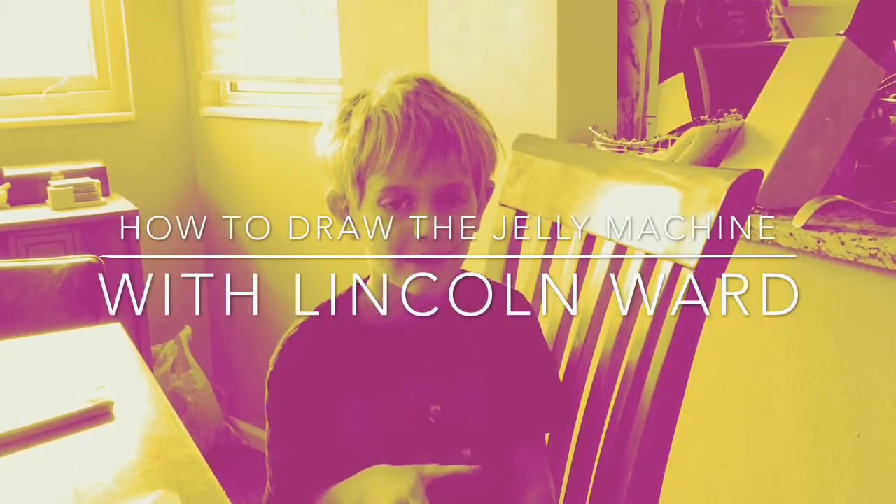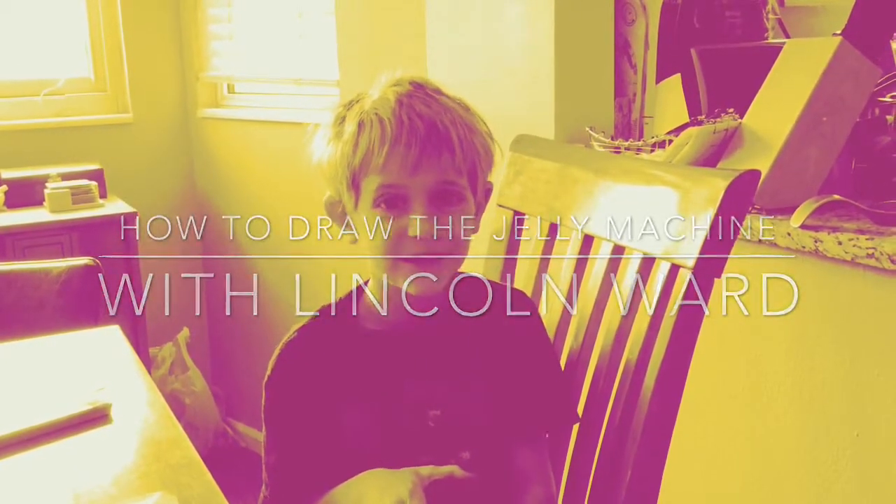Hi, I'm going to show you how to draw the drawing machine from the Spiegelone.